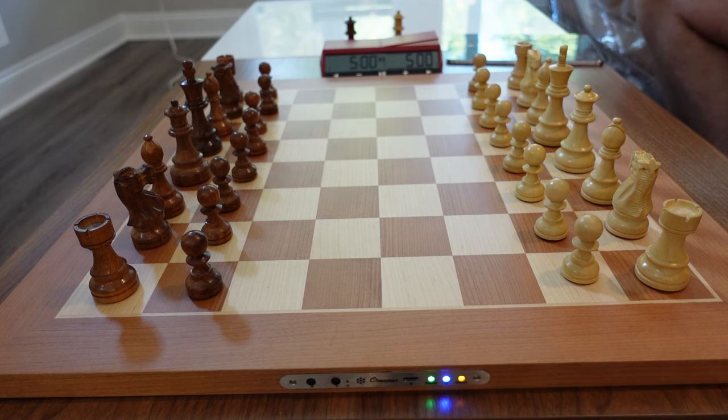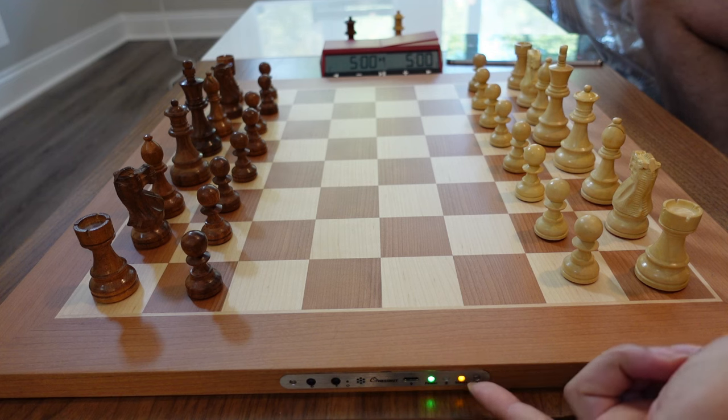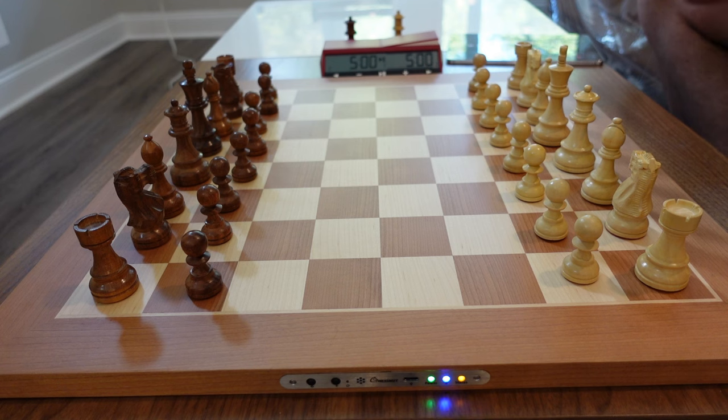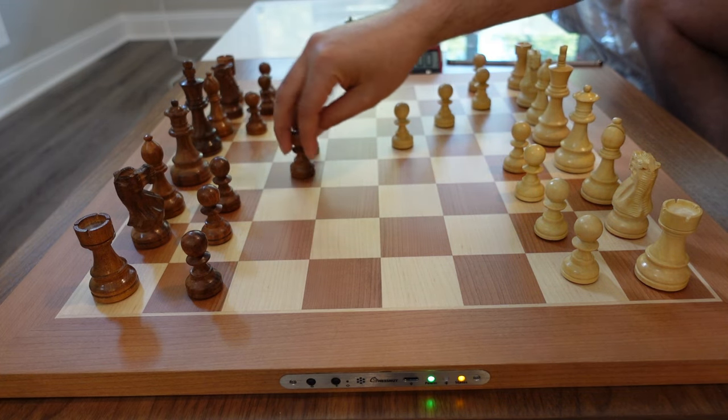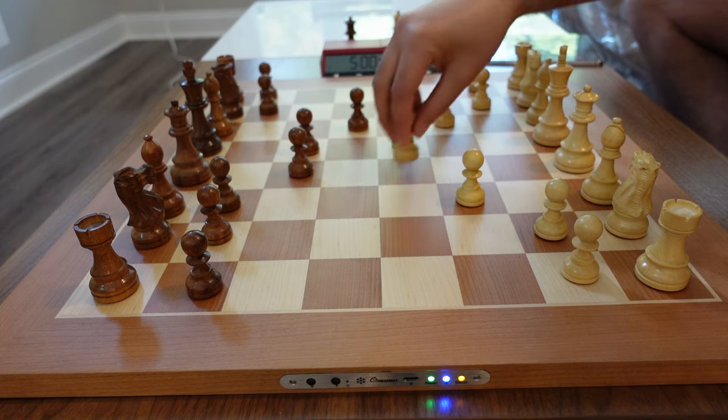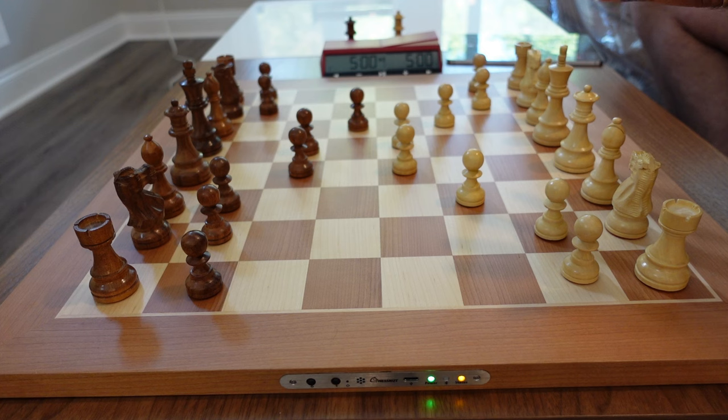When you power it on, you'll see three LEDs: the green means it's on and has a good charge above 10%, the blue is looking for Bluetooth to connect, and the orange LED means it's ready to accept over-the-board moves. As soon as you turn it on, it's already in over-the-board move mode. This board is blitz and bullet ready — it scans the board about 10 times per second, so no matter how fast you move, it's going to capture that move the moment you make it. Let me make a few random pawn moves just to illustrate the point.